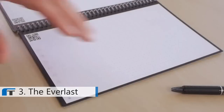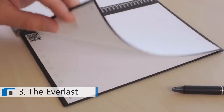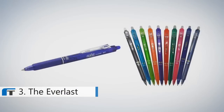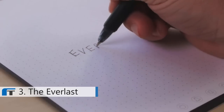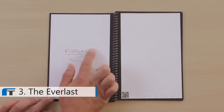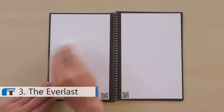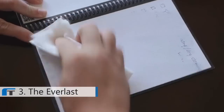Everlast pages look and feel like paper, but they're actually constructed from a polyester composite rather than wood. You write on the Everlast using any pen from the Pilot Friction line, which are available in-store and online. Writing on the Everlast feels perfectly natural and smooth, and as the ink dries, it forms a complete bond to the polyester page so it won't rub off. But what makes this formulation so unique is that each page can be wiped completely clean with a moist towel, so it can be used over and over again.